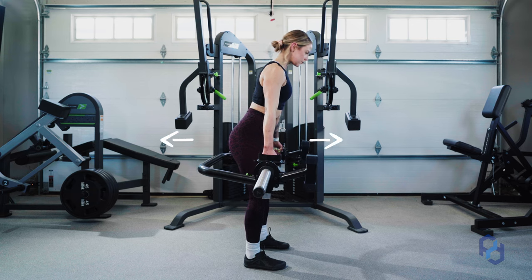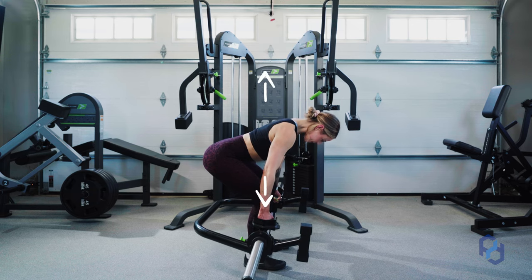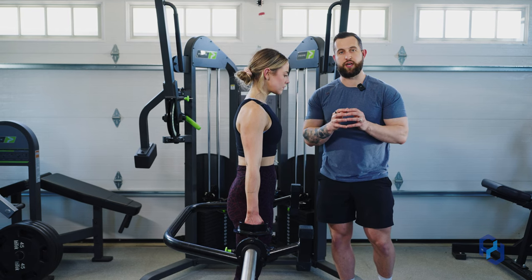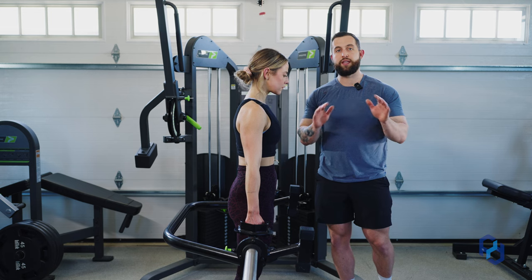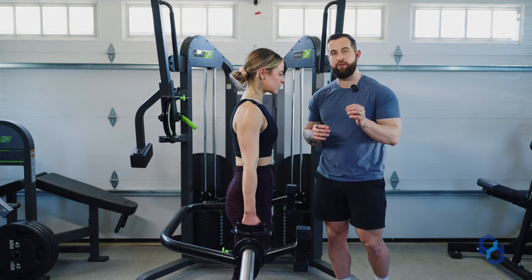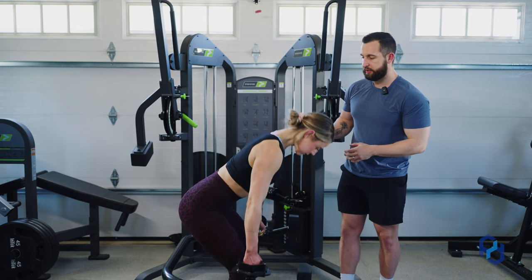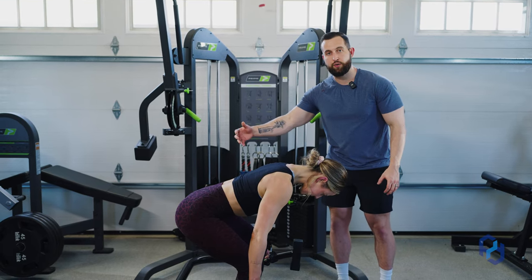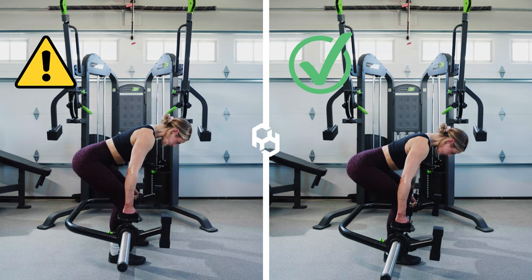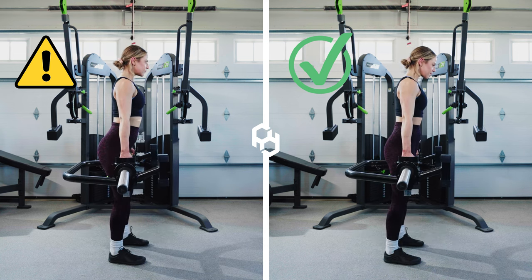Think of the RDL as much more of a horizontal movement rather than a vertical movement. The core bracing discussed in the foundation applies through the entire exercise, because a common miscue is that as people go through the eccentric they have great bracing, but as they go through the concentric they lose that bracing — which puts their hips too far behind and places greater strain on their lower back.